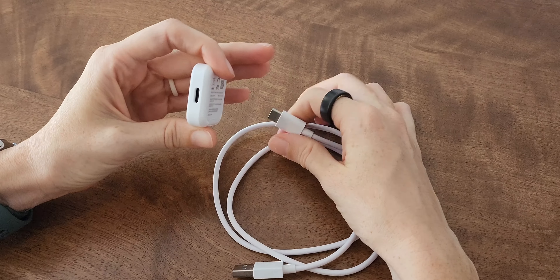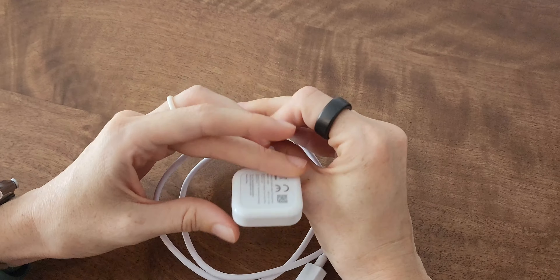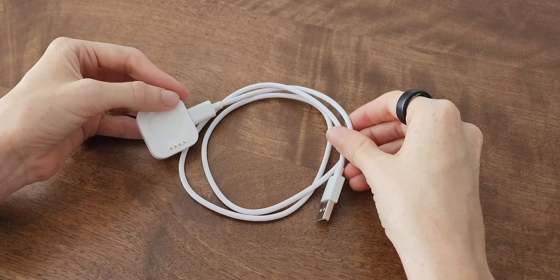And this may seem minor, but we really like that the charging puck is not soldered to the USB-C cable, so we can just take the little charging puck with us when going on vacation.